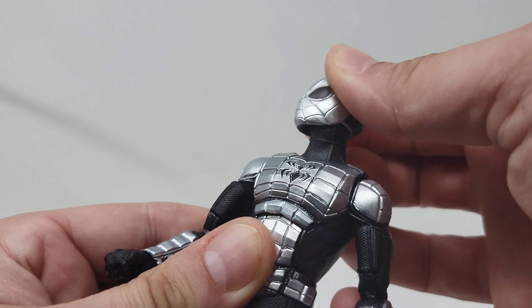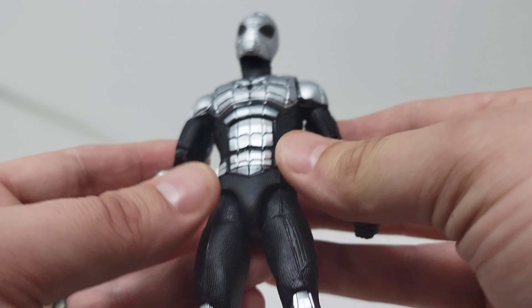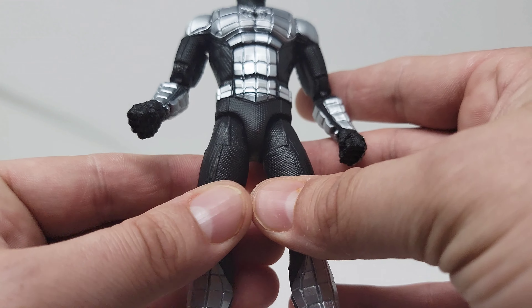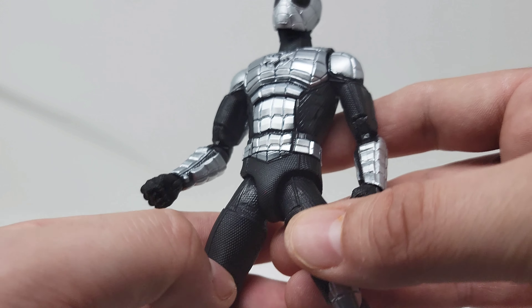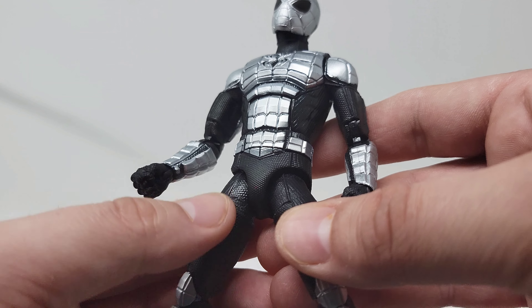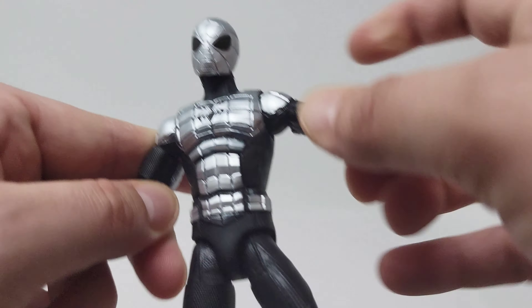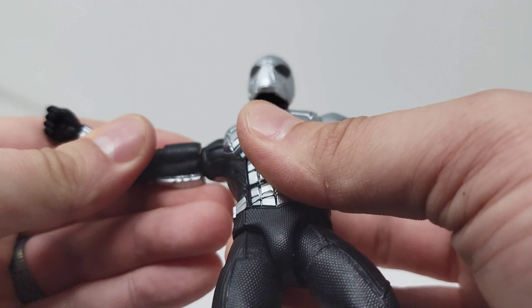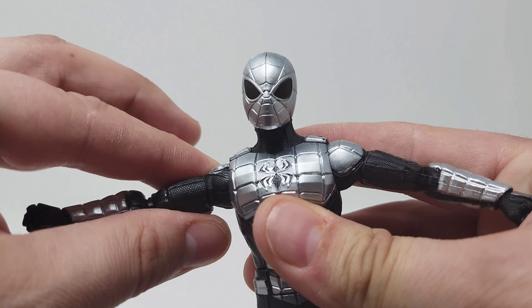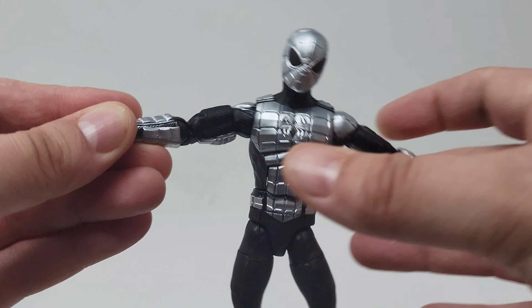This really feels like a Marvel Legends figure — it kind of feels like I'm holding an Ant-Man figure, which is weird. The mold and the way this is grooved feels really good. The figure itself, everything moves, it's not overly stiff. That shoulder was really giving me trouble, but your arms go up to about a T-pose.